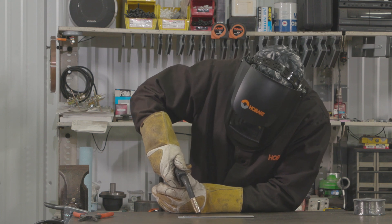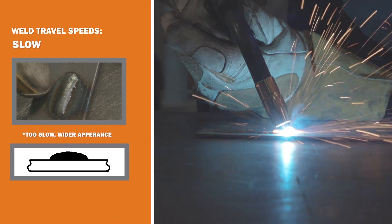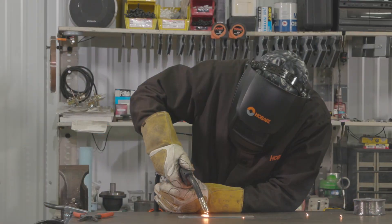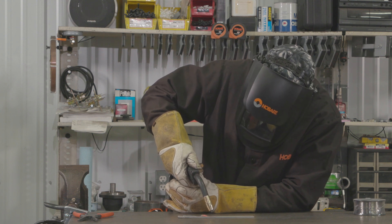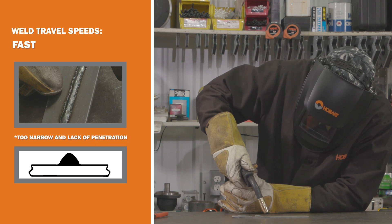Now if you go too slow, what's going to happen is you're going to build up on top of your weld pool, there's going to be a lot of spatter, and your bead is going to get really wide and high. On the other hand, if you go too fast, your weld will be very narrow and thin and you won't get any penetration down in the root.